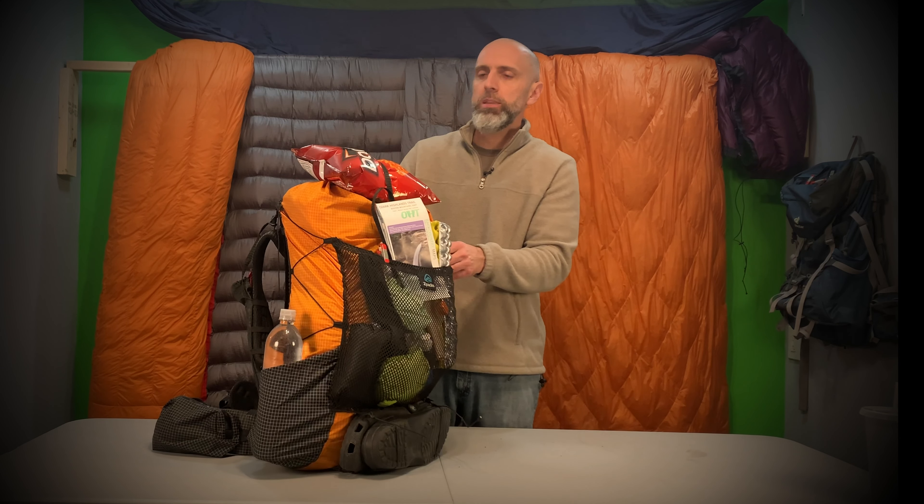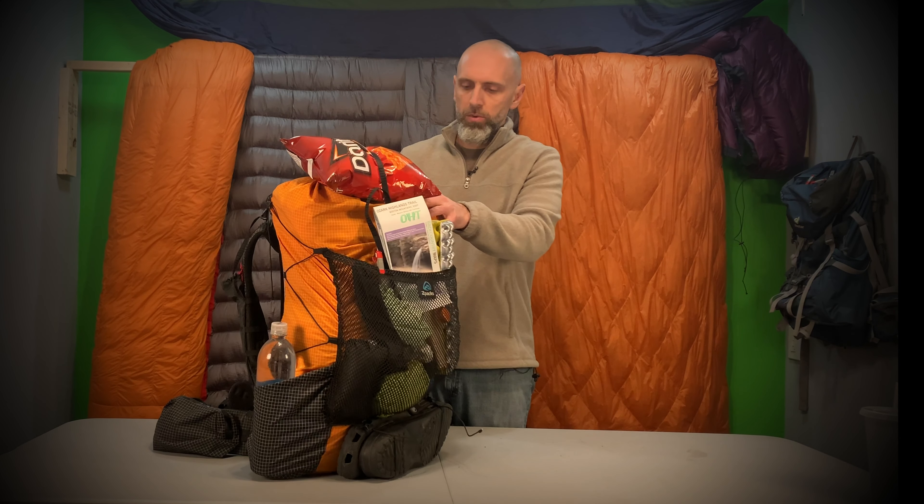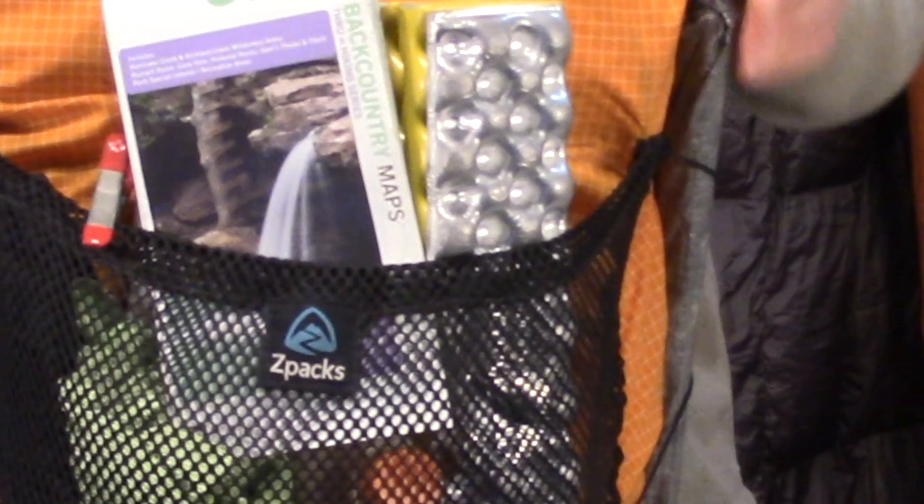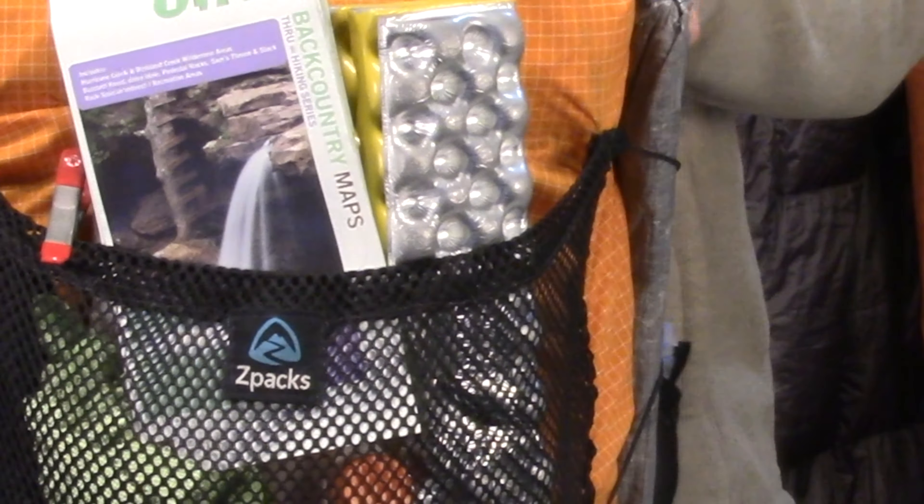My pack is a Z-Packs Arc Haul Ultra Lightweight Backpack. I've had it for about a year and a half now and I really like it — super lightweight, super durable, super comfortable. Let me show you what's on the outside of the pack.